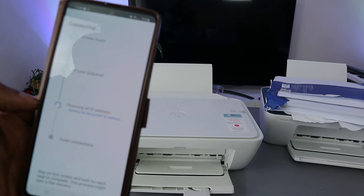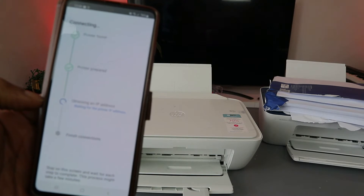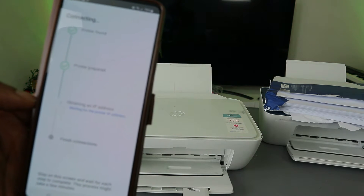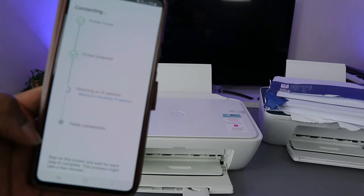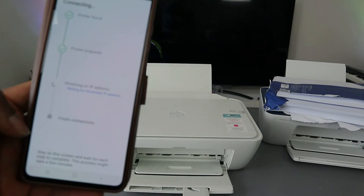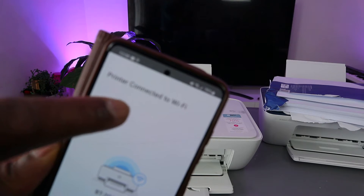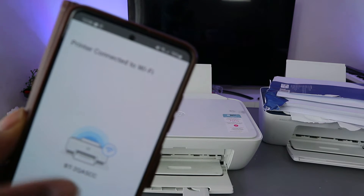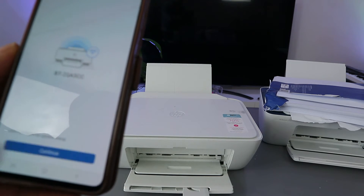The printer is obtaining an IP address. Stay on the screen and wait for each step to complete — this may take a few minutes. Now it shows: printer connected to Wi-Fi network! The printer is now connected to my office Wi-Fi network. Select continue.